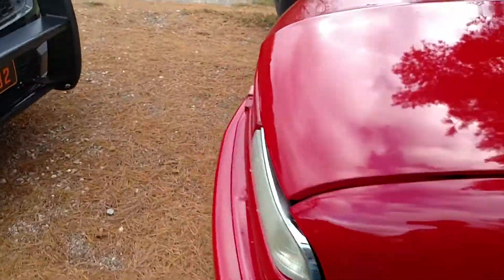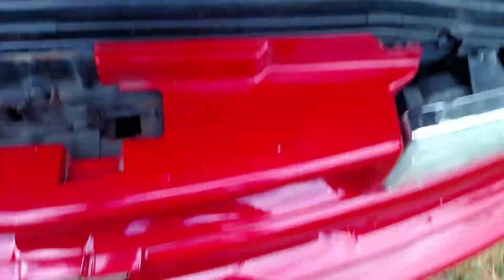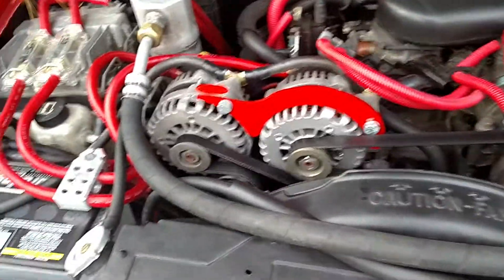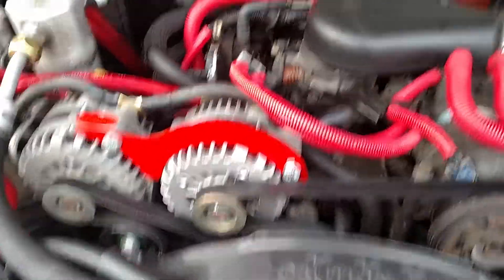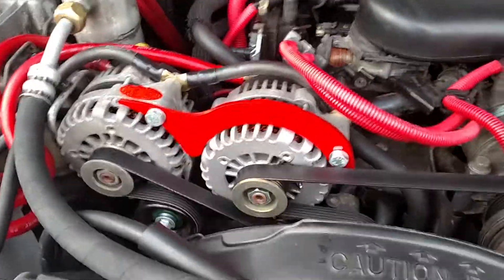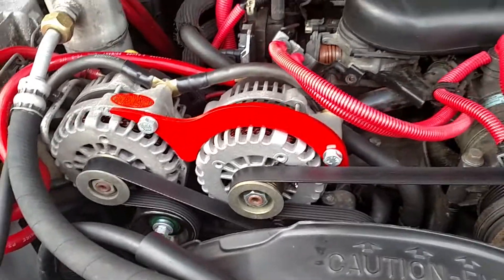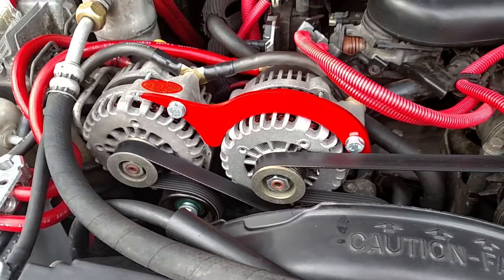The alternator did get upgraded. It's a dual alt setup — dual 250 amps. Look at those damn pine needles, I hate these stains. Anyways, dual 250 amps.